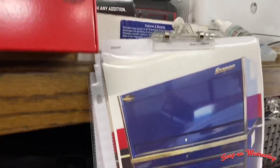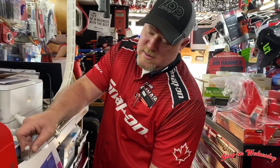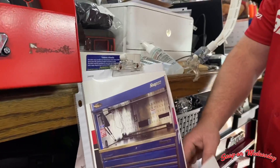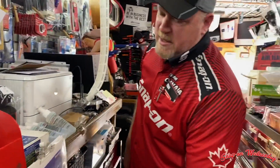Is that brand new or is that the one you took in on trade? I just took that in on trade. So you got a couple there — epic — with the Work Center 68, 68. I like that color too. Midnight blue, yeah.